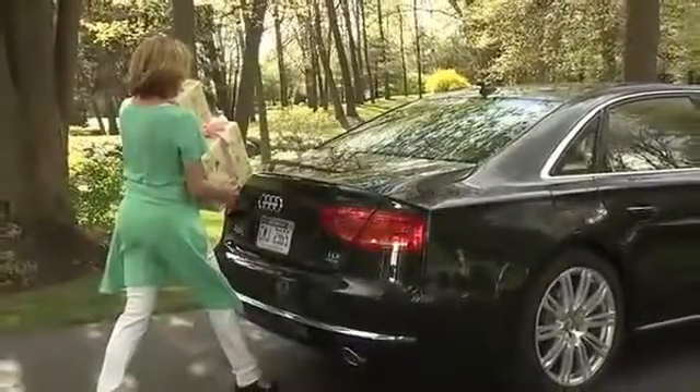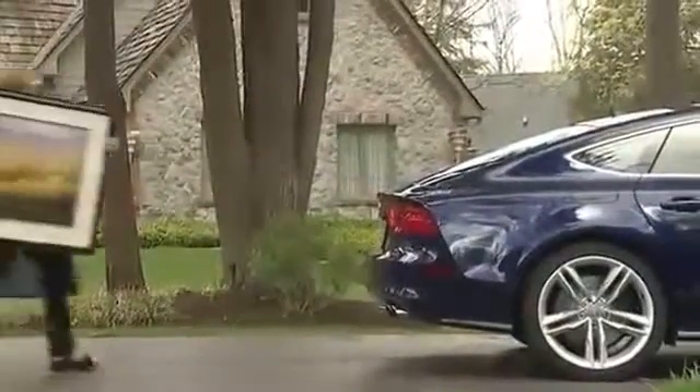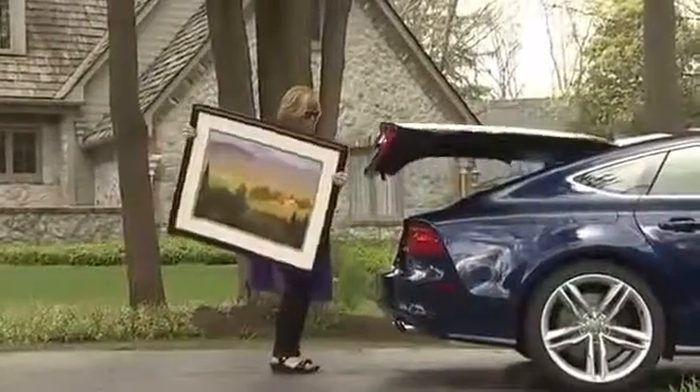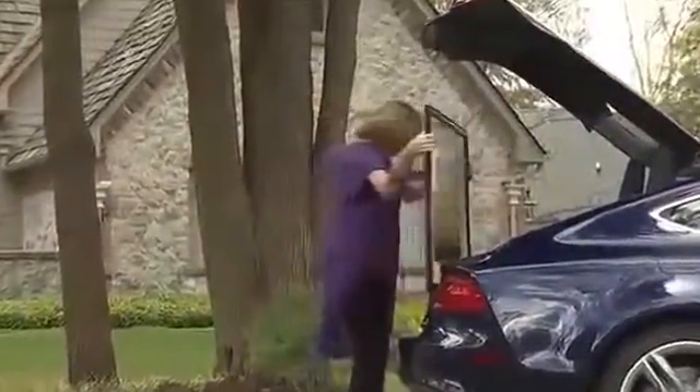With the vehicle locked and the key fob in your possession, simply move your foot in a downward position under the center of the rear bumper, as though you were stepping on an invisible pedal. The tail lights will flash and the trunk will automatically open, allowing you to load your cargo without having to set it down first.